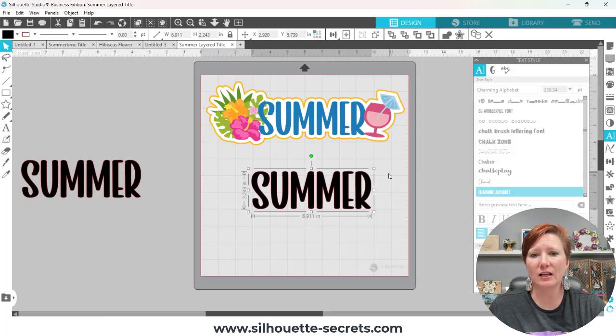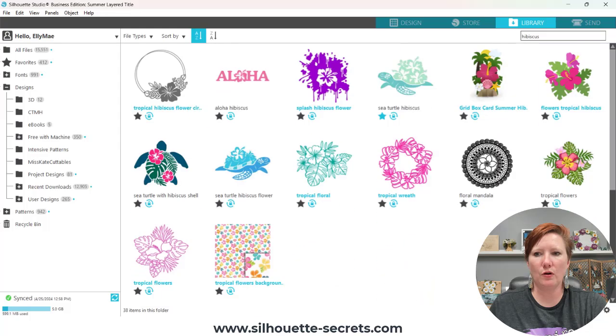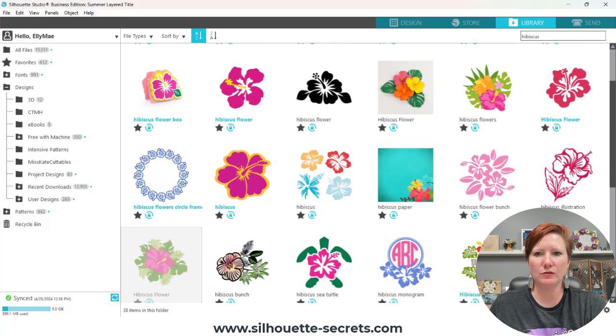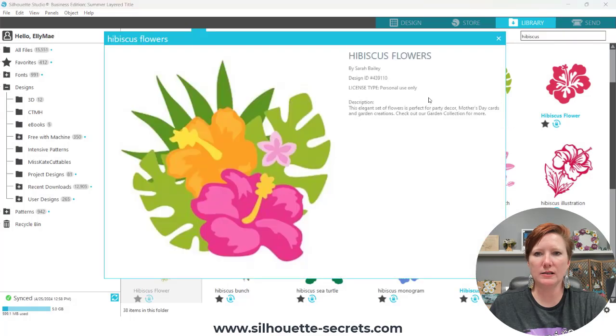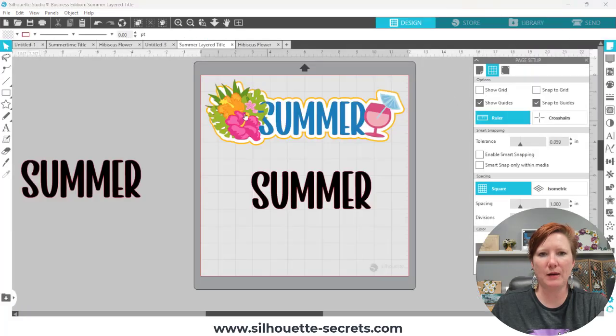I'm going to use a couple of pre-made designs and I will link those in the description below so you know exactly what I'm using, including the 'Charming Alphabet' font in case you want to play along with me. I'll click on the library tab in the top right and search for that design. Right here is the design — it's number 439110. I'll have the files I'm using and the font style linked in the description below. I'll double click to see what happens — it pulls onto my current design mat, but I'm going to hit Ctrl+Z to undo.